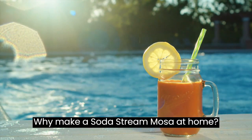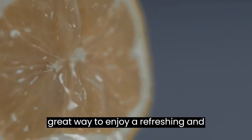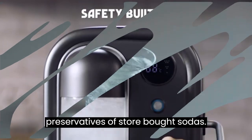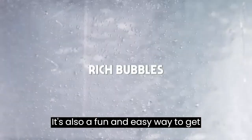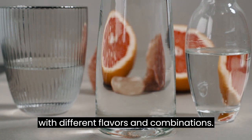Why make a Soda Streamosa at home? Making a Soda Streamosa at home is a great way to enjoy a refreshing and fizzy drink without the added sugar and preservatives of store-bought sodas. It's also a fun and easy way to get creative with your drinks and experiment with different flavors and combinations.